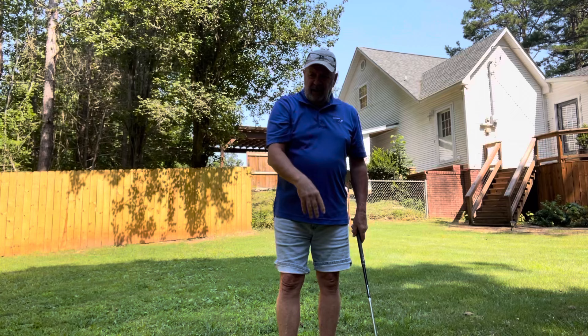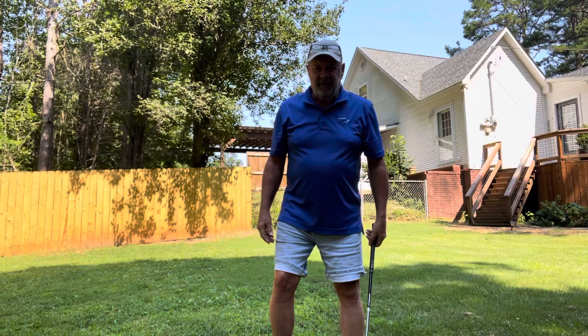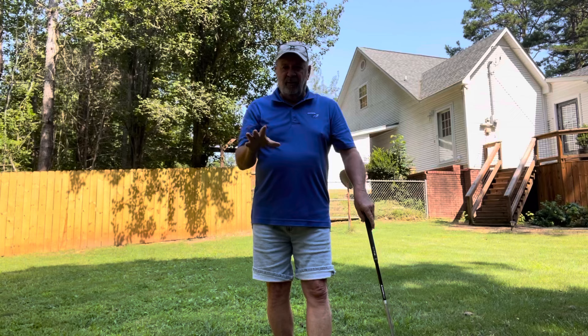Now, John Donoghue asked me about a year ago when I did this — he said, 'Bill, what do you do when you get to the top?' And my answer was just like everybody else's: just let your arms drop. Well, that's kind of stupid on my part. John, I apologize for it.